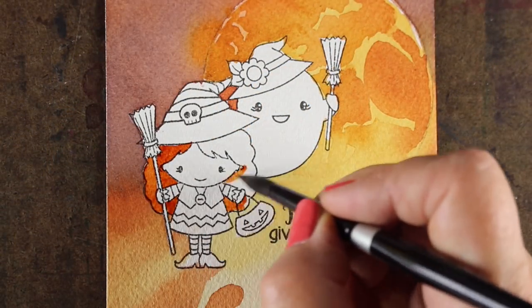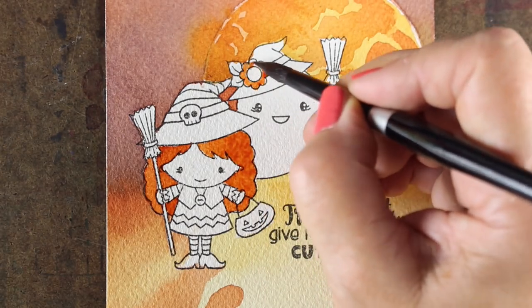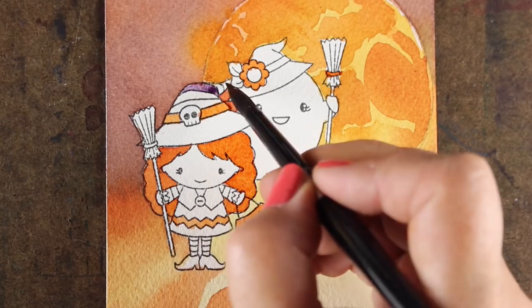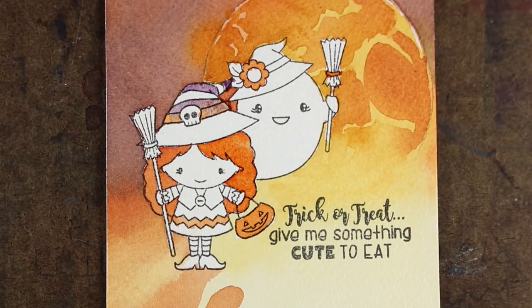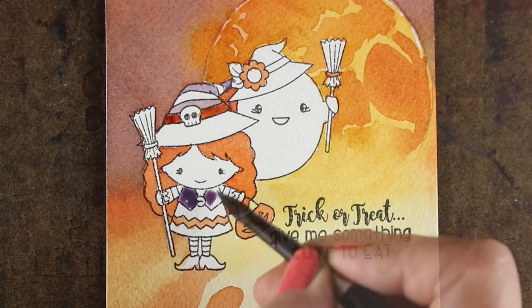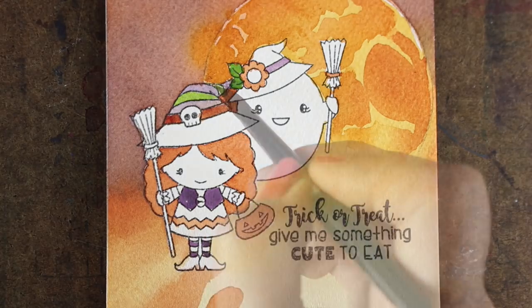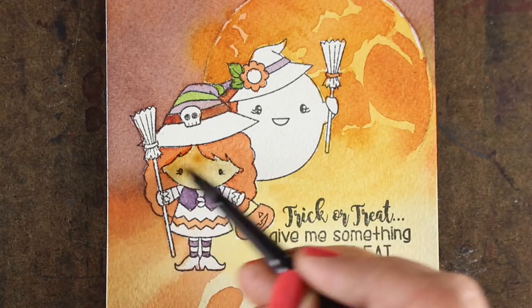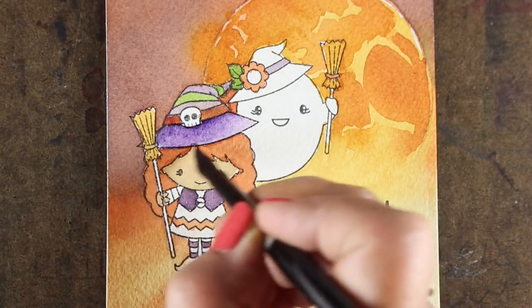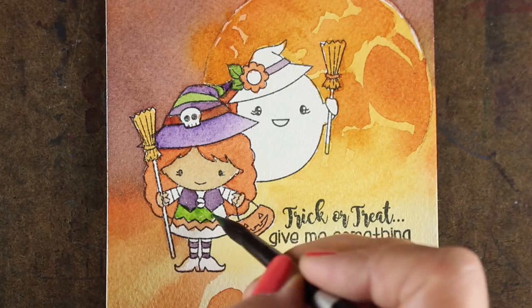I did all that background work first because if I totally wrecked it I wasn't going to spend all my time painting the images - I'd just restamp and start all over again. Since I was fairly happy with it and have a plan for more stuff along the ground, I thought okay, now it's safe to go paint everything. I'm using a couple of Halloween-ish colors to start painting. I bled my colors again - didn't wait for the purple to dry before going into the orange - but I just dried it and put the orange right on top. Don't worry about it, just keep moving. With a background like this amazing moon and beautiful sky, I don't even have to worry about putting a whole lot of shading in my image or doing super amazing coloring.